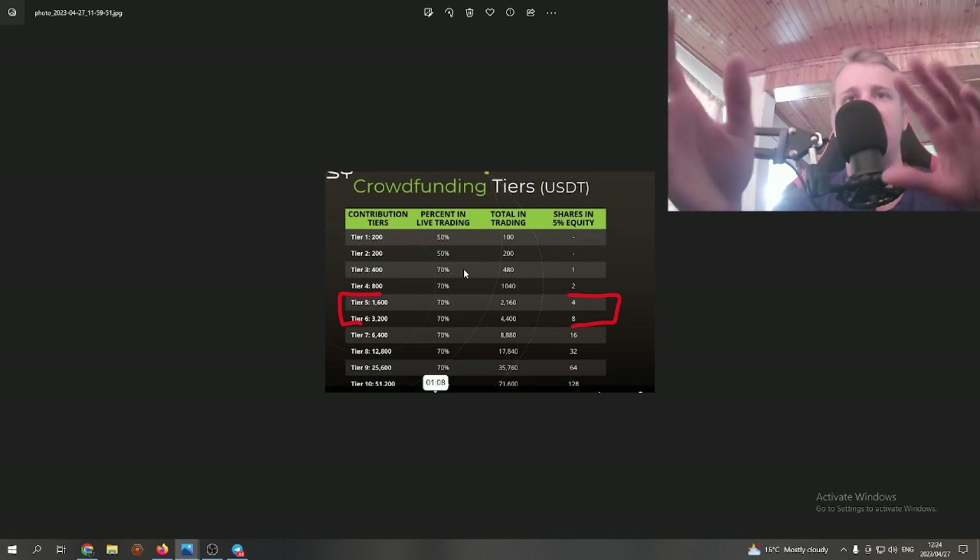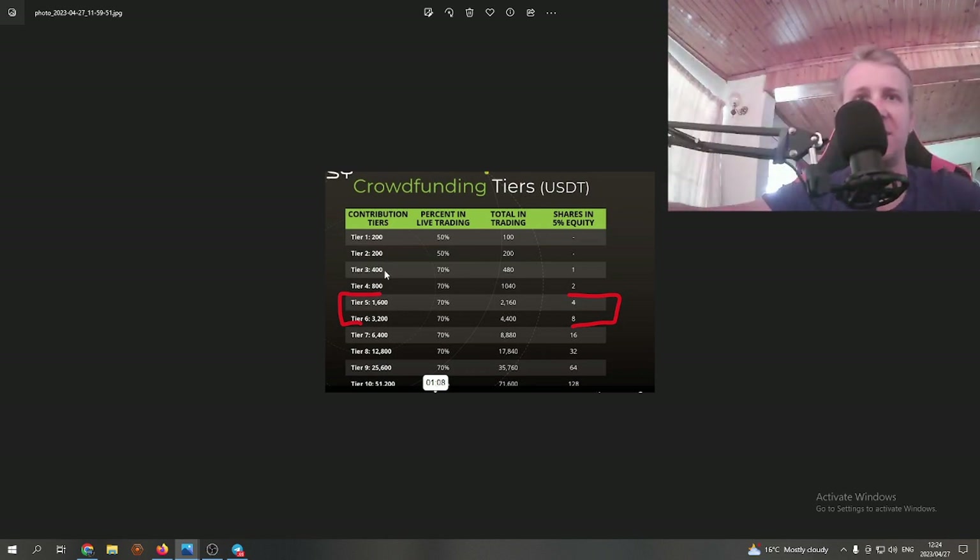You also need to decide if you want a momentum pack. From tier three and tier four you only get one momentum pack — when you rebuy that tier, 90% goes into trading and 10% goes into equity share and the crowdfund. If you try to rebuy tier three or four a second time, only 70% goes into trading instead of 90%. From tier five upwards you get unlimited momentum packs, meaning you can rebuy tier five as many times as you want with 90% going into trading each time.